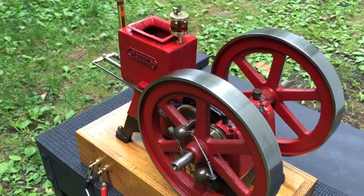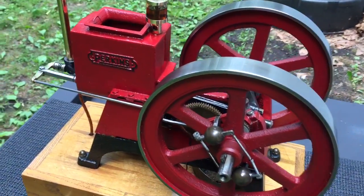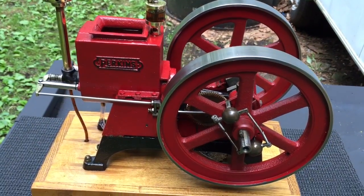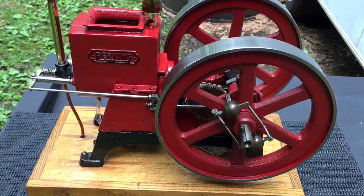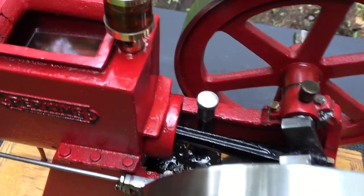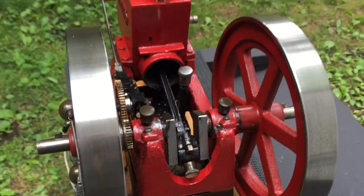Here we have a Perkins hit-miss model engine — I believe it's half scale. This weighs 29 pounds and has seven and three-quarter inch flywheels. I believe it's a little bit too big to be quarter scale, so this is a half scale model of the real thing.